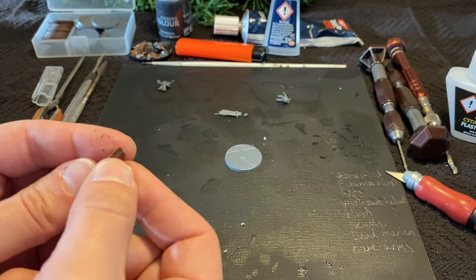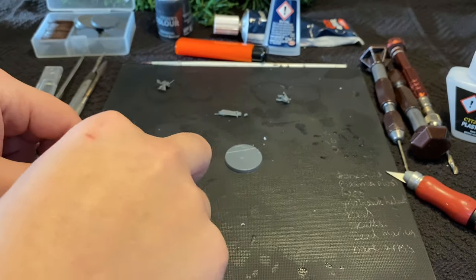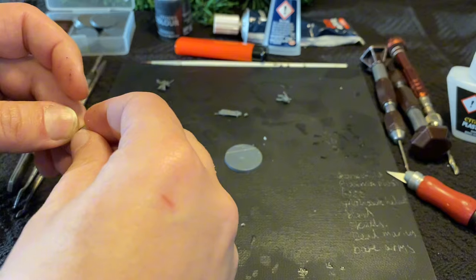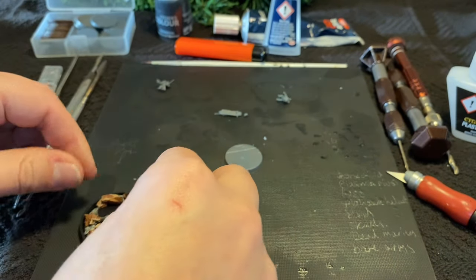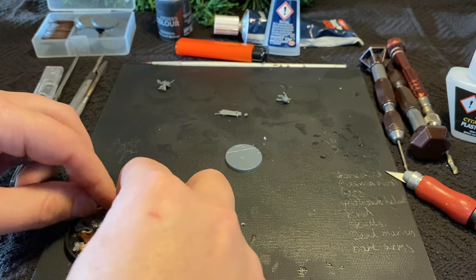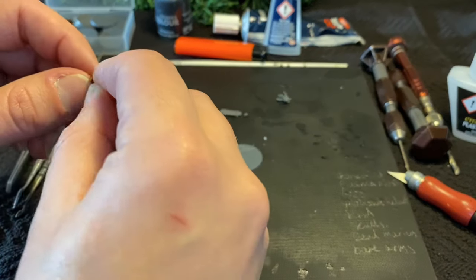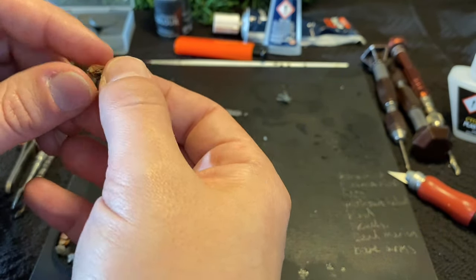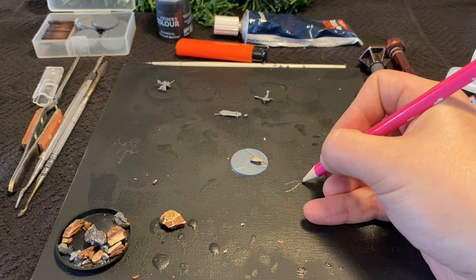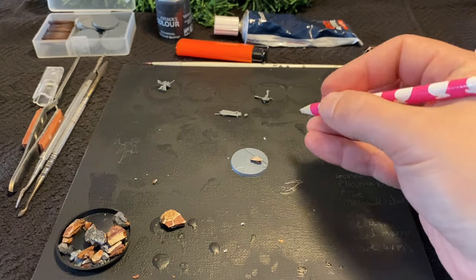Starting with a plastic Li base, I start to break up a bunch of corky, barky stuff I had lying around. It probably has a technical name, but lord knows what that might be. I make a quick sketch of the rock arrangement, as per the original model, as a reference for the size, and get gluing.